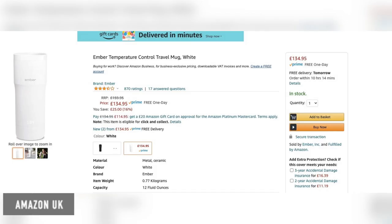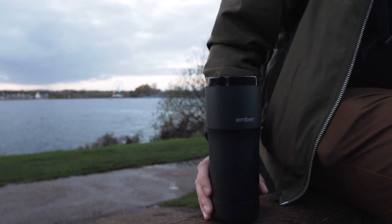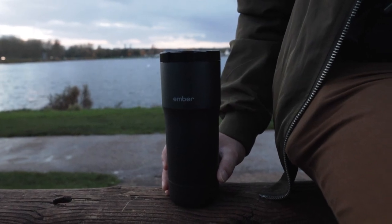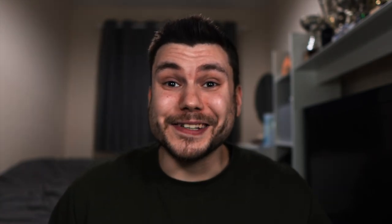One of the downsides to this Ember Mug is the price — it is still £135 for the first edition. The newer edition is slightly more expensive. However, with not many other travel mugs like this on the market, the price in a way seems well justified, and in terms of technology you are getting something pretty amazing.